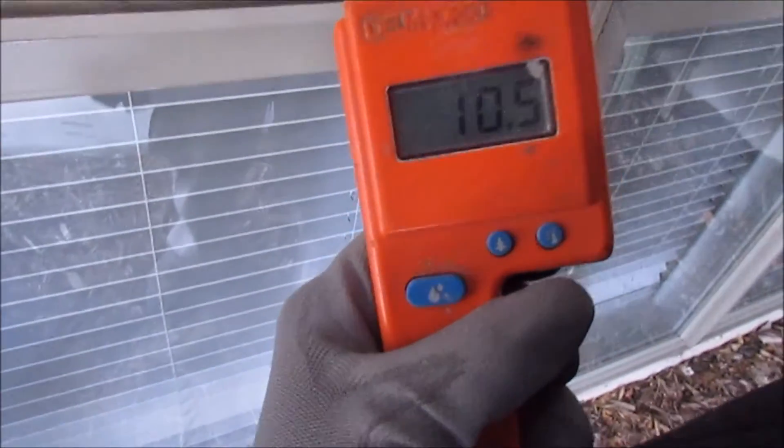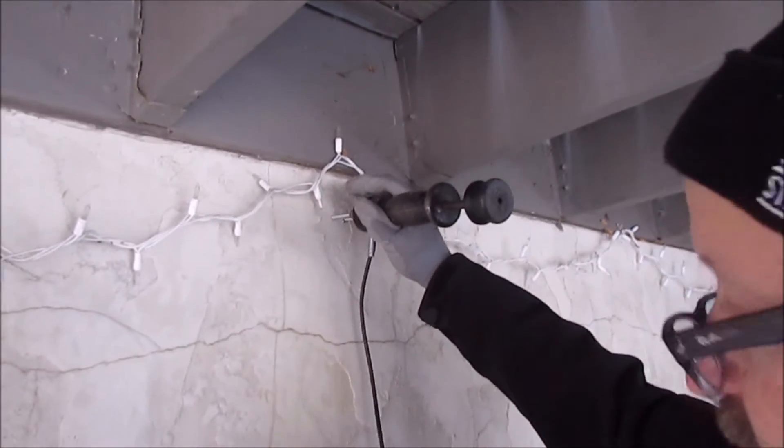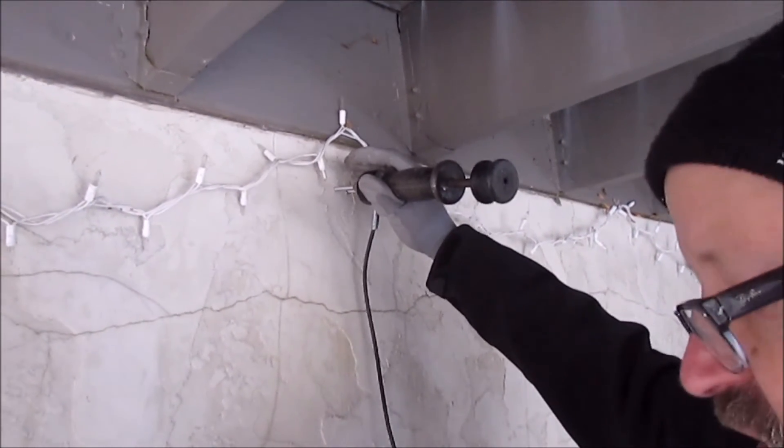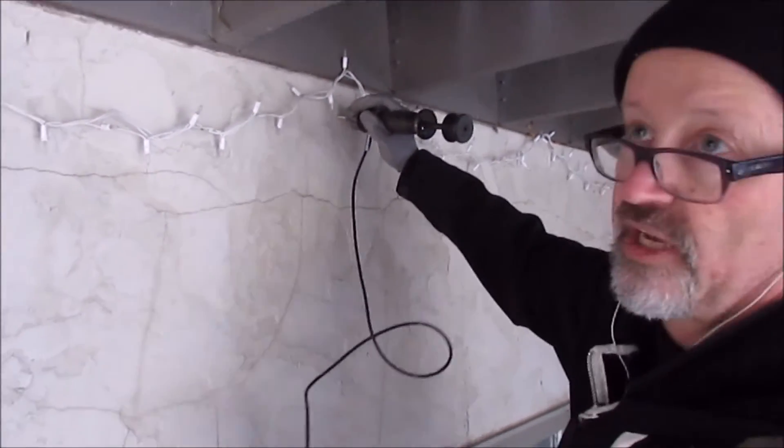And then we have a reading of ten and a half. Just make sure — as I kind of pound it in — I'm trying to set it into the wood a little bit, so we're not getting just a surface reading on the building.